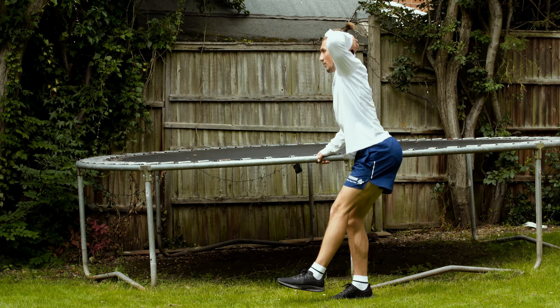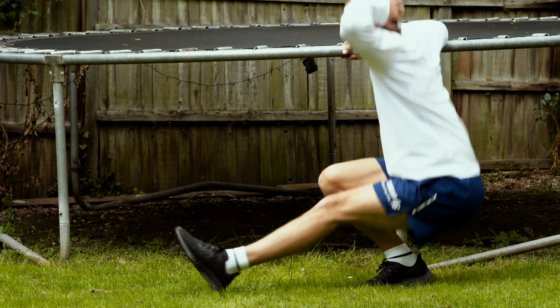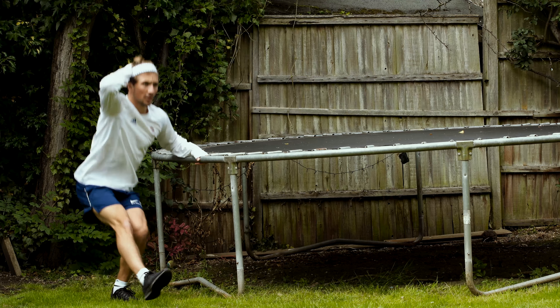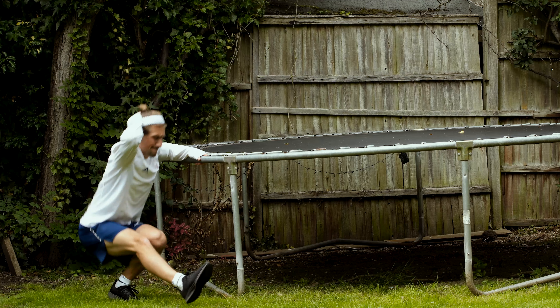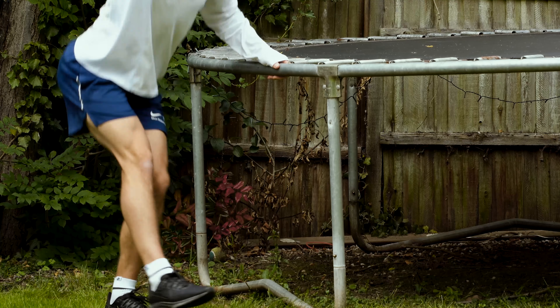Single leg supported squats are a tough exercise — I don't think they got any easier during the lockdown. I'm making sure I'm using the correct lower body muscles and not my back when doing this one. I struggle with ankle range so sometimes I have to lift my heel off the floor for both these and pistol squats. Reps wise I'm looking for around 15 on each side.